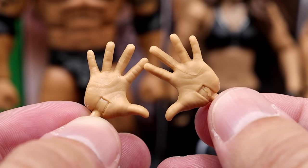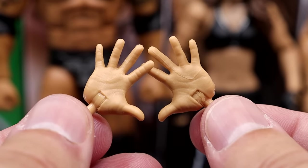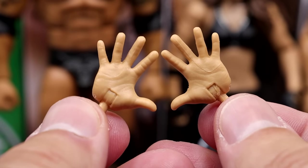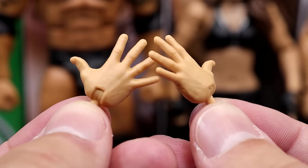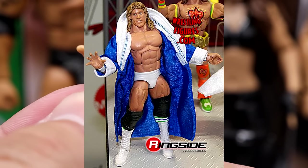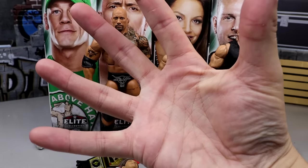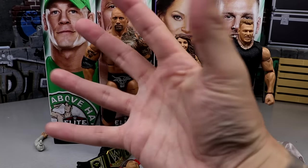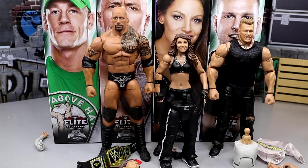For interchangeable hands, you get mic-holding hands and then you get the 'You Can't See Me' hands. I'm going to make a request right now — instead of this flat, wavy, weird kind of hand, like a DDP-style hand, they need to do more of a Kerry Von Erich claw-style hand. He doesn't do it flat like this — he kind of has like a claw where he cups his fingers. That's what they need to do there.